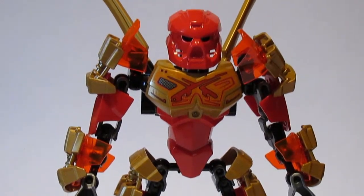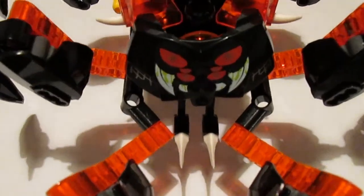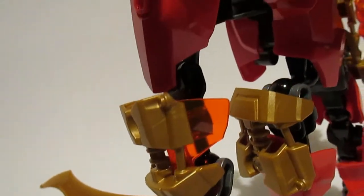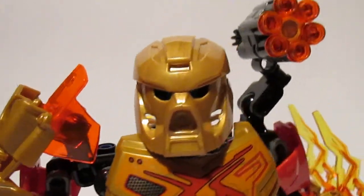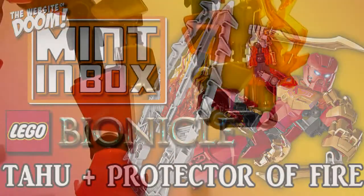I am Tahu. My strength will burn away the enemy. I am here to battle evil. It is my destiny to claim my golden mask of power and become the master of fire!